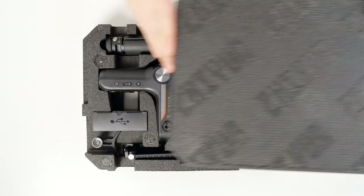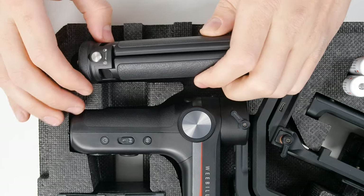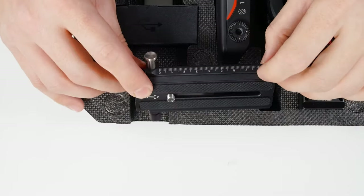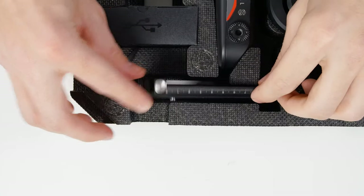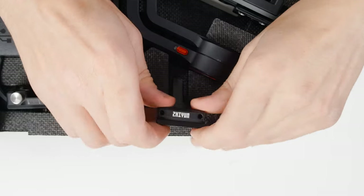Before we dive in, let's take a look at everything we get in the Weeble S standard package. We have an included tripod handle, 2-in-1 quick-release plate, lens support, and a camera riser plate.